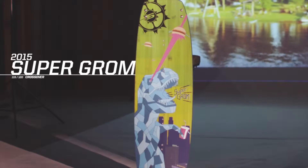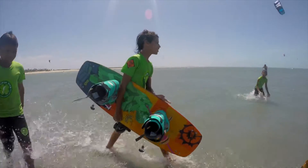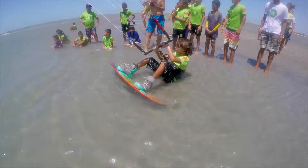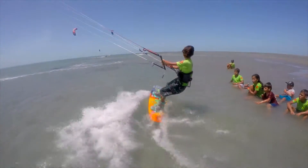Sky's the limit for the Groms these days, and that's why we built them a high-performance board with flex technology and other great features to help take their riding to the next level.